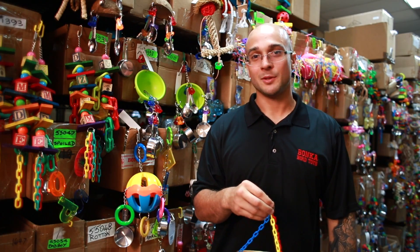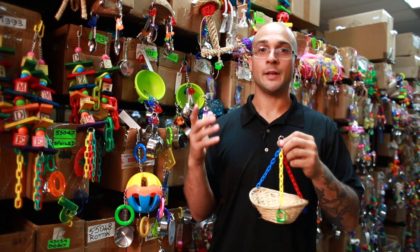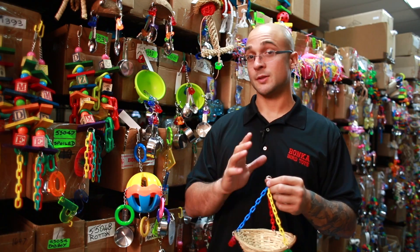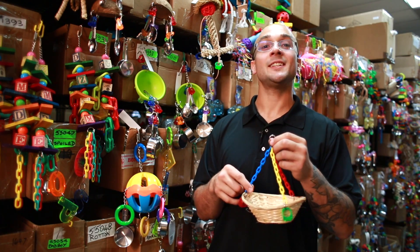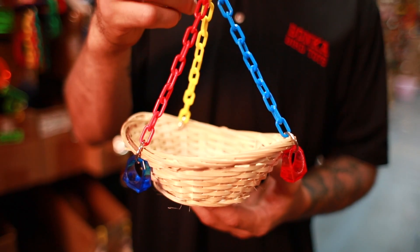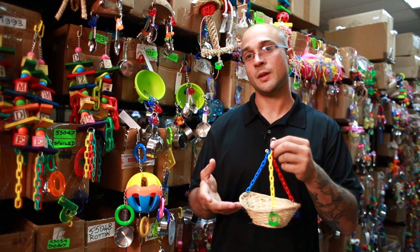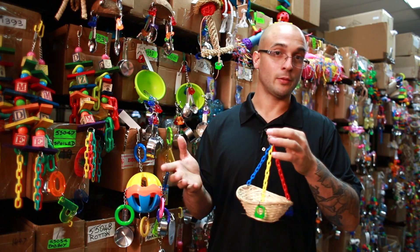Hi bird lovers, Max here from Bonka Bird Toys and today we're going to talk about a neat little basket swing that your small to medium-sized bird is just going to love. This is called the 1914 basket swing and the toy is relatively simple on the outside but what you can do with it has a lot of different variety.